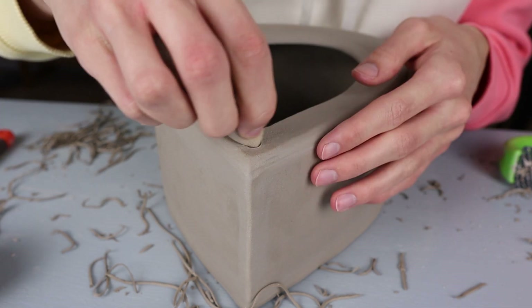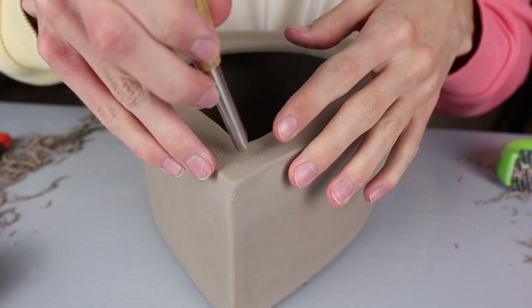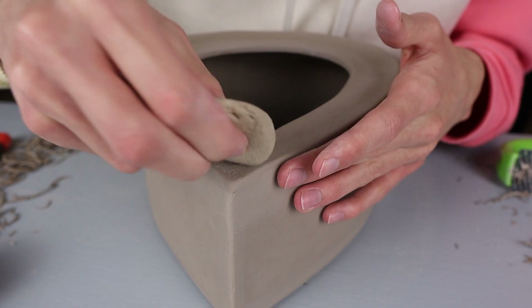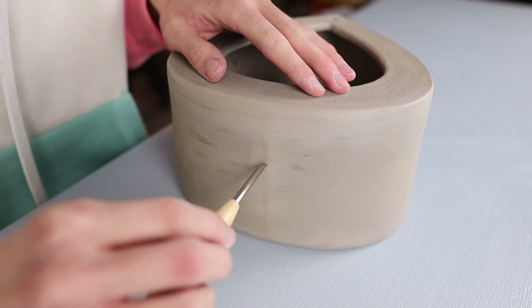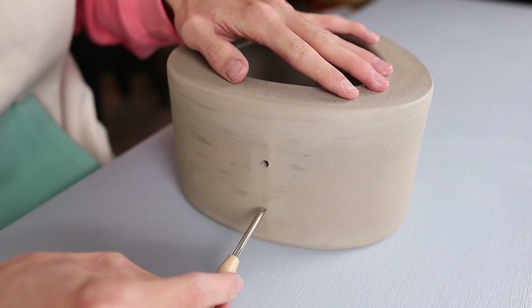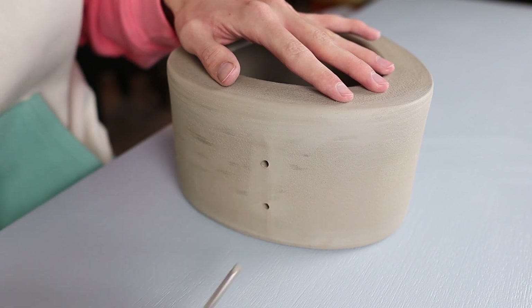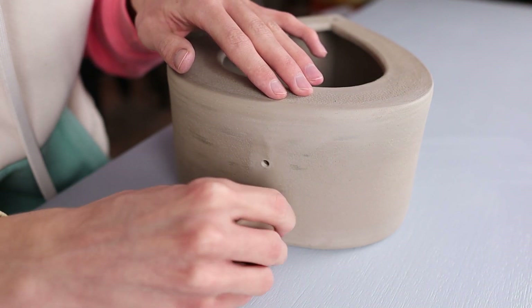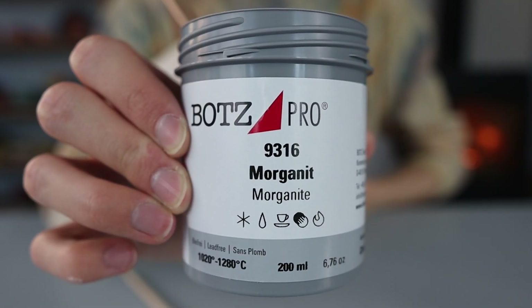Last but not least, I make two holes on both sides at the top and smooth them out by going over with the sponge, so that I can hang the piece in a tree with a piece of rope. I also made some holes in the bottom — not highly necessary, but if it rains and water gets into your bird feeder it's an easy way to drain it. Then the piece is finally finished and ready to dry before biscuit fire.